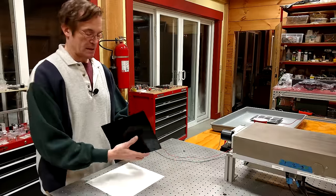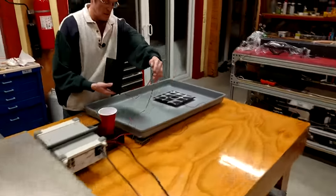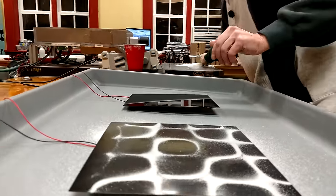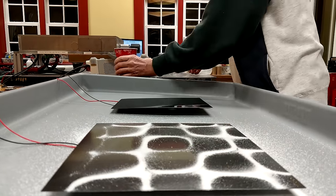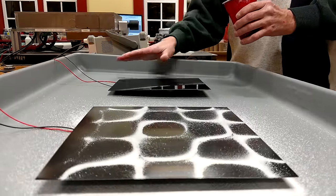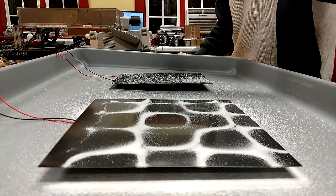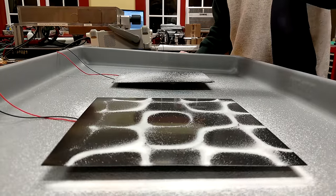So this particular Chladni plate is going to be set up alongside its comparison plate. We're going to cover it with sugar just like we did the other one, using a bit of double sticky tape to hold it down. You'll notice I've got this side of the panel lifted up slightly because the plates are not balanced on the actuator and would otherwise tip and touch the corner.